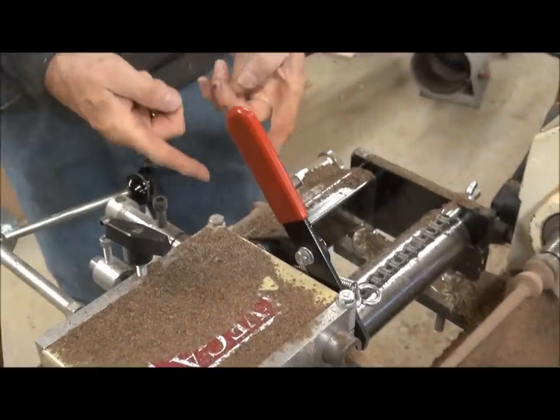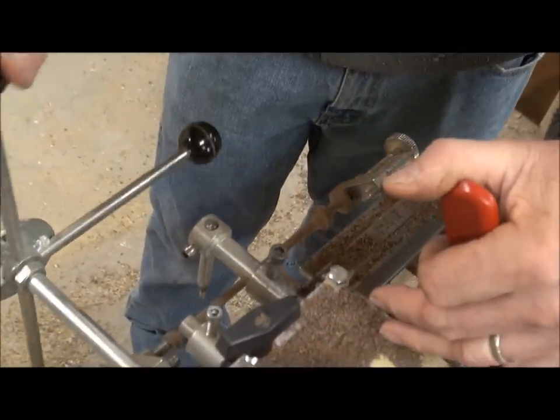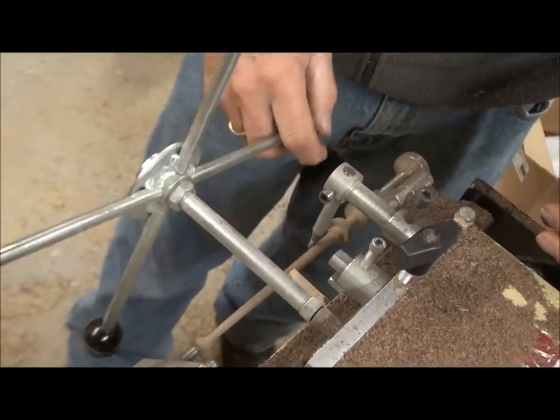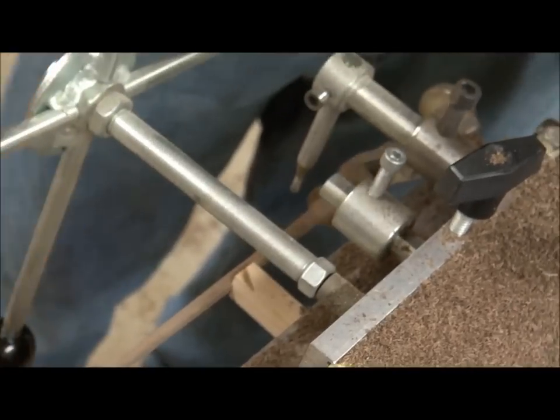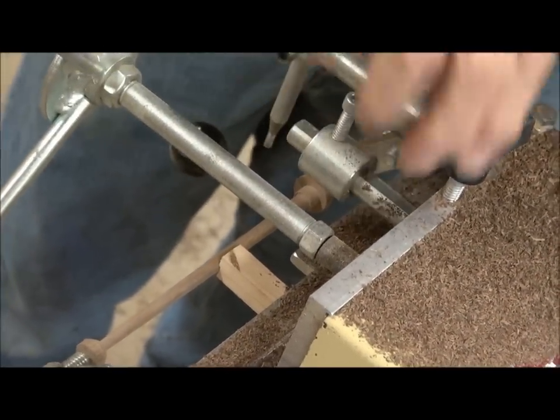Over here you can see the finished part that the duplicator following pin is tracing against, and this part has a taper on it. It's about the size of a number two pencil. You can see how the pin follows that part.